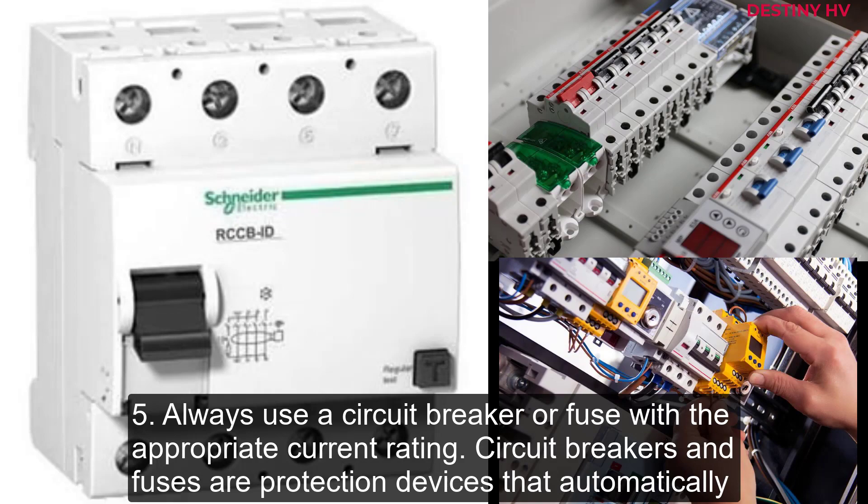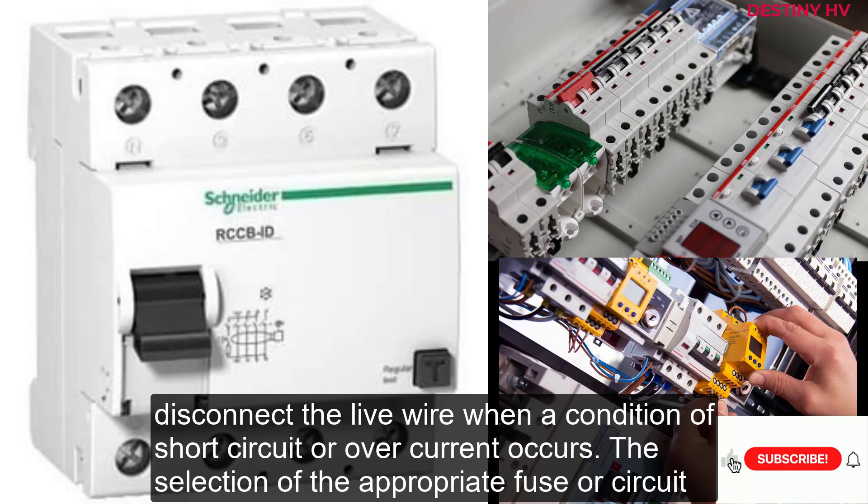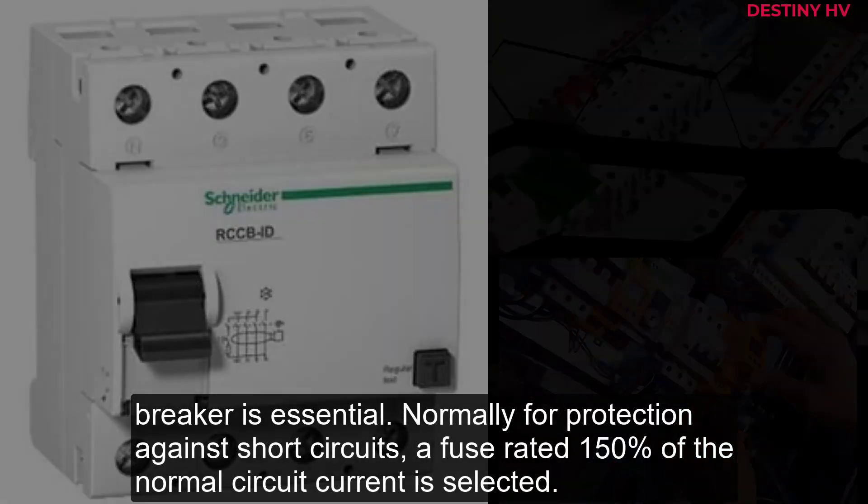5. Always use a circuit breaker or fuse with the appropriate current rating. Circuit breakers and fuses are protection devices that automatically disconnect the live wire when a condition of short circuit or overcurrent occurs. The selection of the appropriate fuse or circuit breaker is essential. Normally for protection against short circuits, a fuse rated 150% of the normal circuit current is selected.